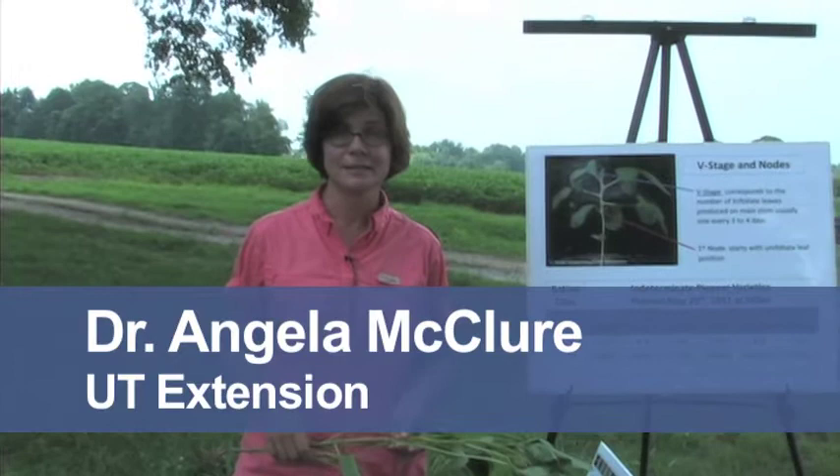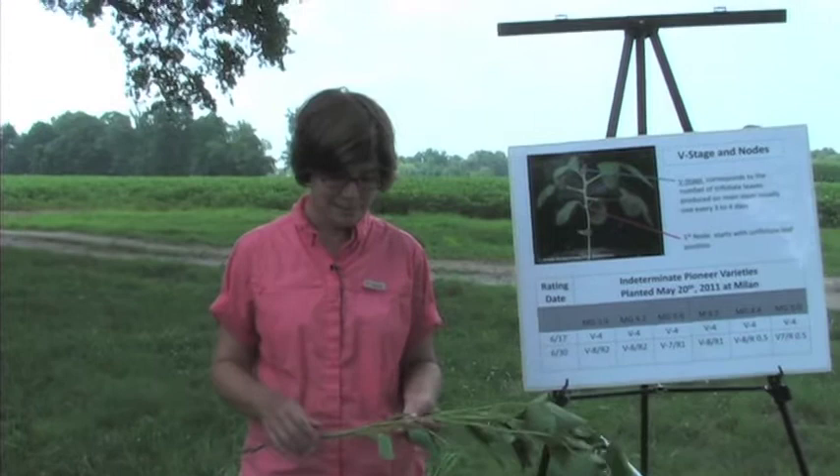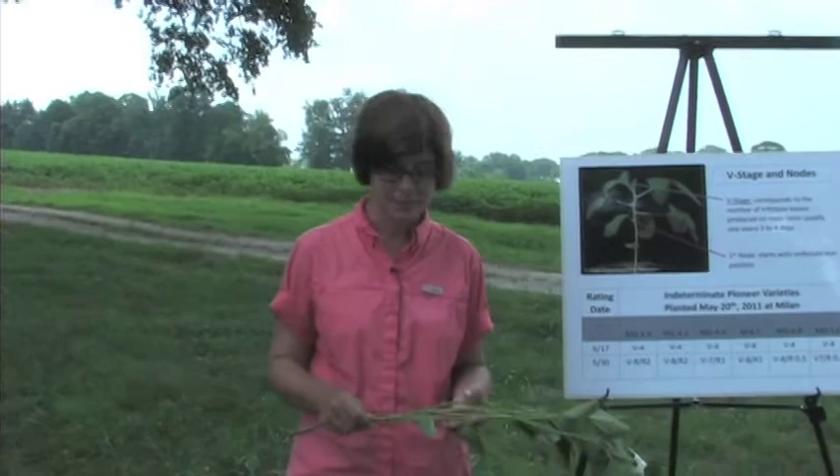I'm going to cover some basic information on staging soybeans. Staging soybeans is a useful tool — most everyone who works with producers or scouts their own fields needs to know how to stage beans. We time insecticides, fungicides, and sometimes herbicides by growth stage of soybeans, so knowing what stage your field is at is certainly very important.